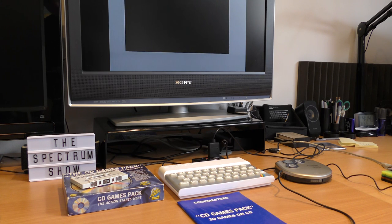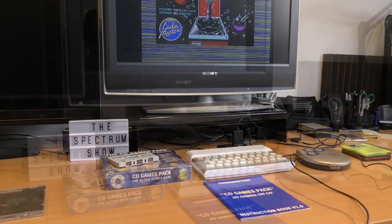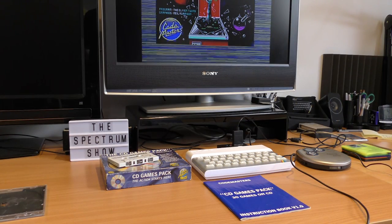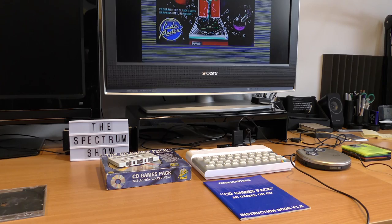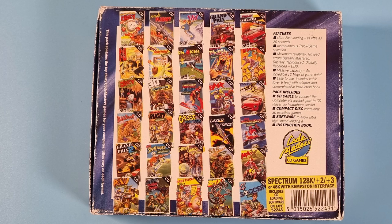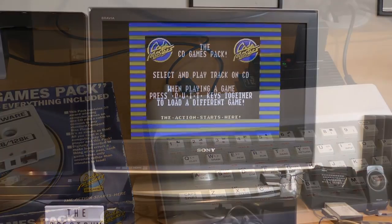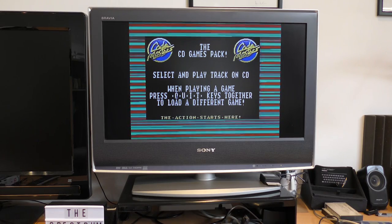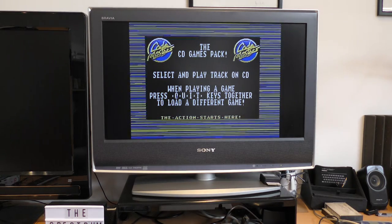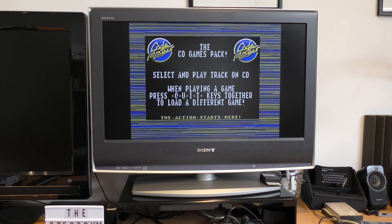The process wasn't error-free, and sometimes a game didn't load, and sometimes a game crashed at the end, but I would say 90% of the time the game loaded fine. The 30 games included are a fair amount of the Codemasters catalogue, including Dizzy, Treasure Island Dizzy, Fast Food Dizzy, Bigfoot, Jet Ski Simulator, Grand Prix, and many more. When you finish playing a game, you hold down the Q, U, I and T keys, and it goes back to the menu. Each game has been modified to recognise those keys and allow you to go back to the loader - a nice little addition.